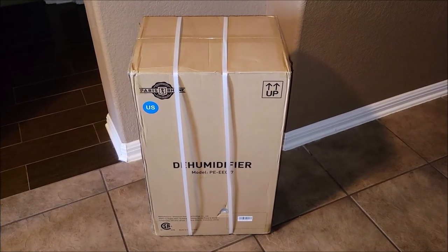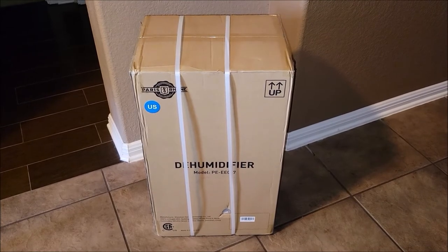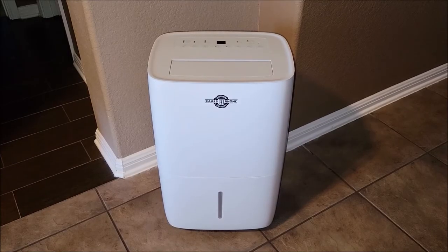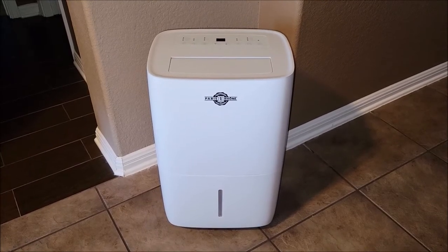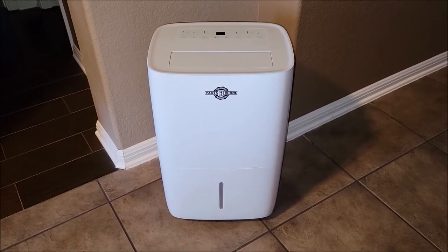The dehumidifier I ordered for the RV just came in. Let's go ahead and take this thing out of the box and check it out. This is the dehumidifier out of the box — it's stuffed pretty tight, but it has everything it needs in there, which pretty much is this.